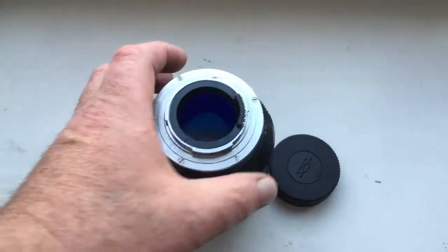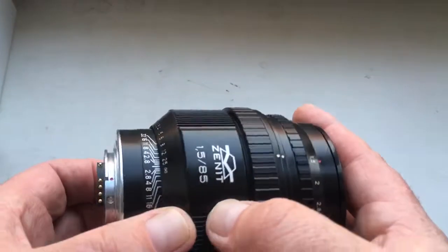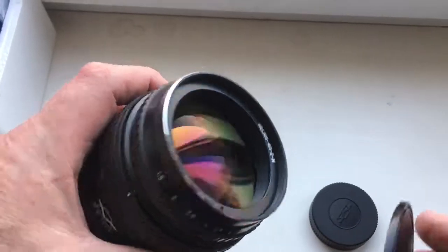Hello Laurentio. This video is about your Linz Helios 40 for Nikon. Look, this is your Helios.